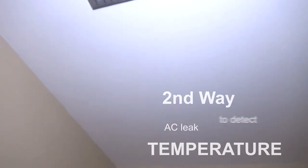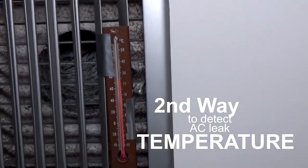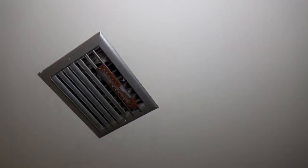The second way may look silly, but this is how I actually found out something was wrong. I put a thermometer by the vent. When I first installed the AC, I measured 58 degrees Fahrenheit — I knew that was the right temperature. Around the fifth or sixth week, I noticed it wasn't blowing as cold. I put the thermometer up and saw 68 degrees — something was clearly wrong.